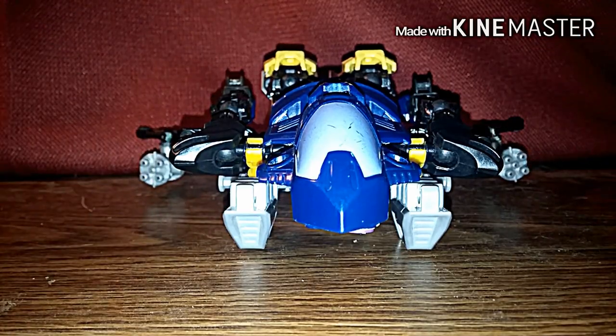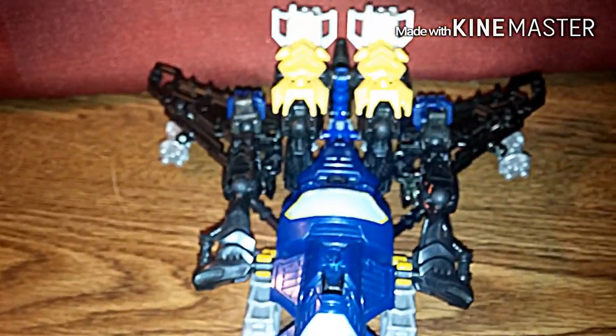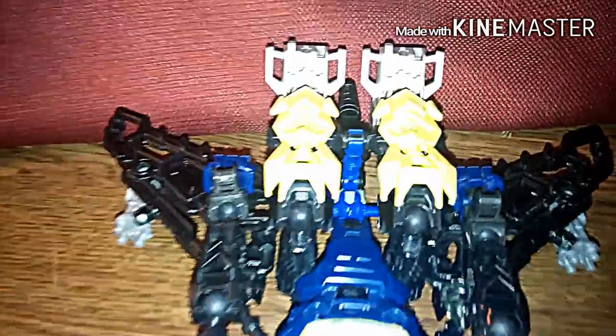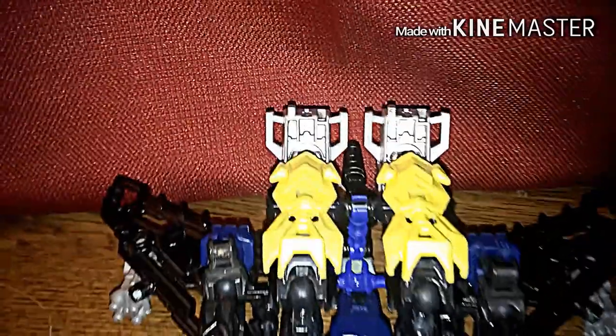But anyway, here he is. I'm going to go ahead and pan this up a little bit so we can all get an overview. The leg parts right here were spray painted yellow — it's over the feet. Other than that, I think he turned out really well.